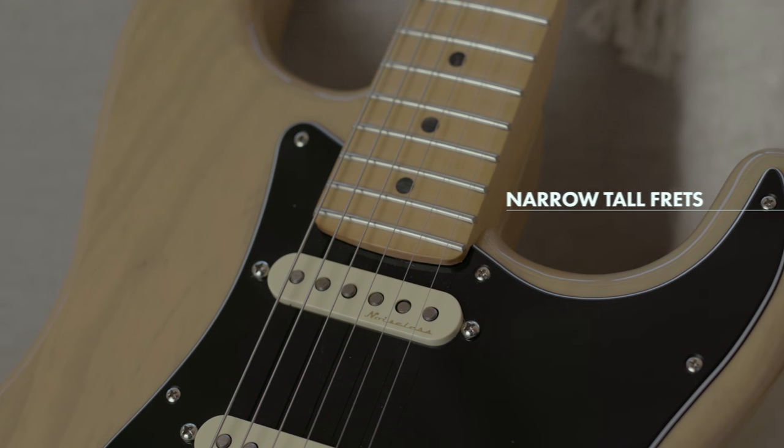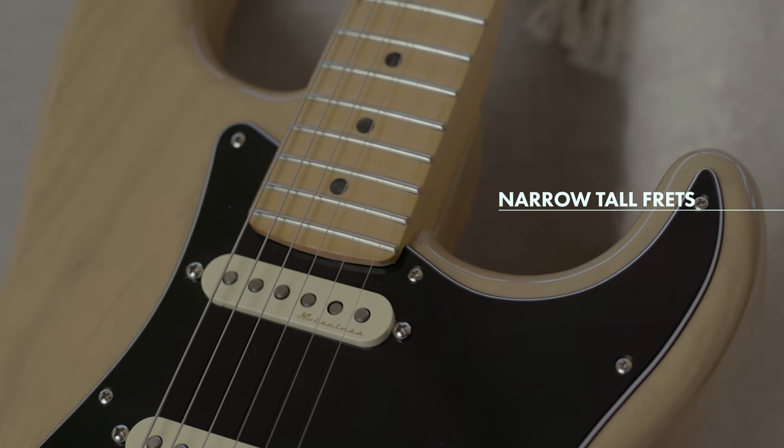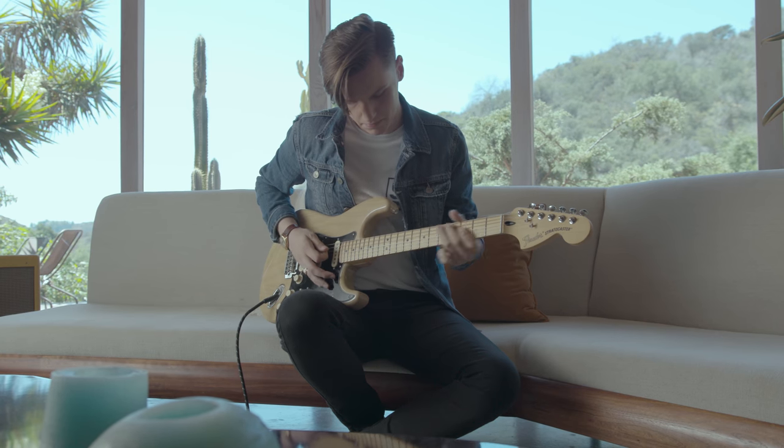Alongside the 12-inch radius neck are these narrow tall frets, which if you're like me and you like low action, it's perfect. It makes the notes really accurate — I can grab them on the first try and that does make all the difference.